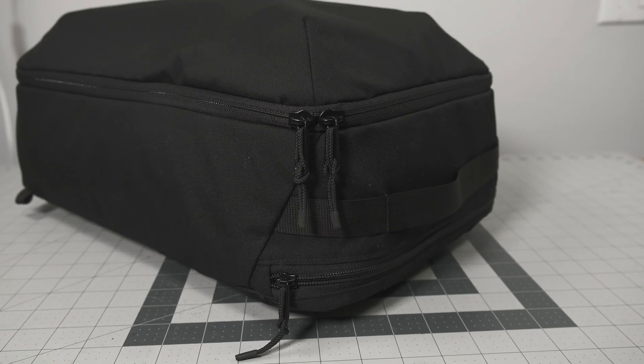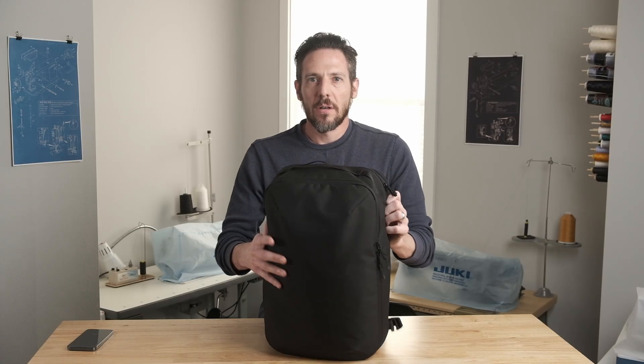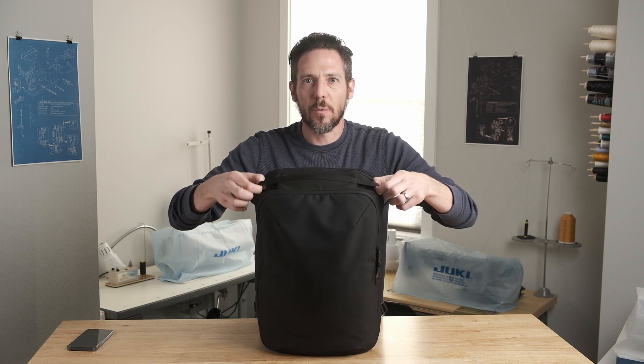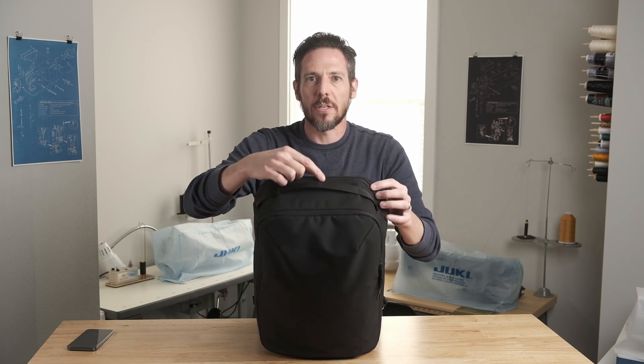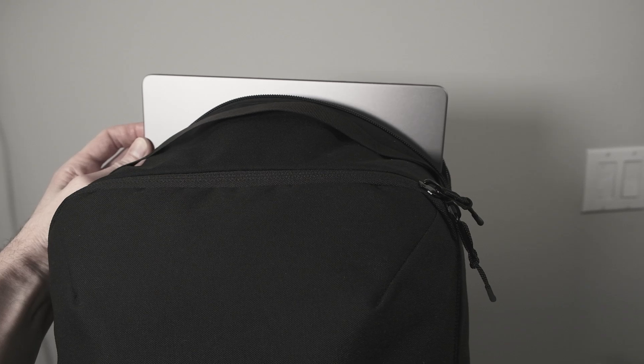For the main pocket I used a YKK number eight zipper. It's nice and burly but doesn't look overly big for this size bag. On the top there's a grab handle with webbing and two side hooks if you want to attach anything to it, and there's an additional zipper opening that gets you into the main compartment, making getting your laptop in and out easy or reaching in for snacks.